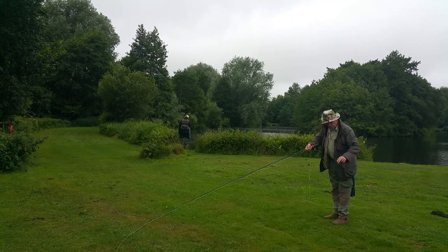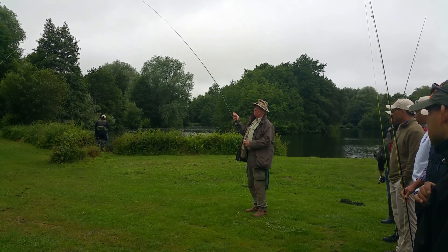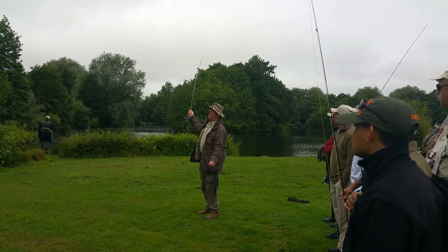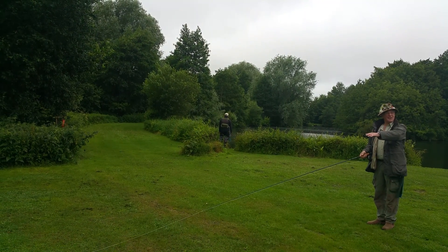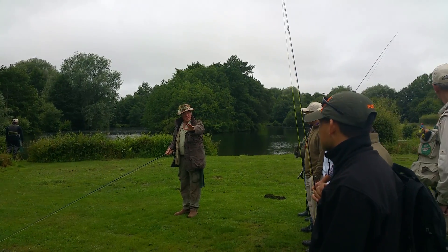To give you a small example of the safety aspect — if you watch, see how far the line's going? That line's going 15 to 18 yards. You can see all of that line. You don't see the leader — there's another three yards at a time.